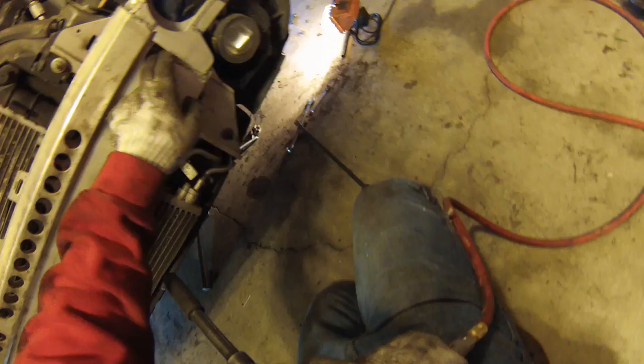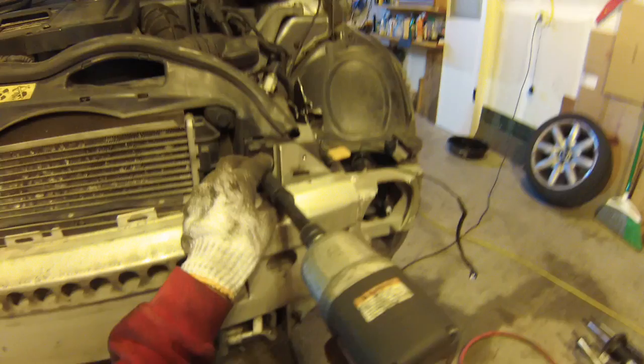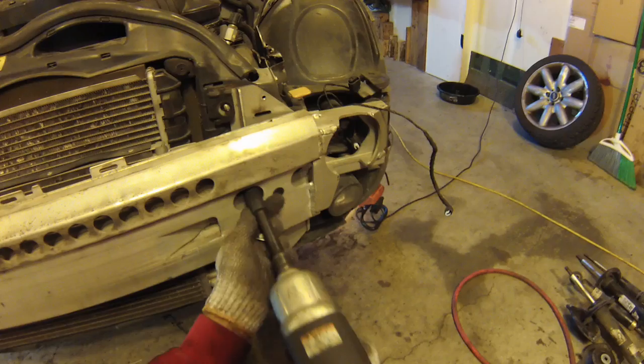Next, pull the wiring through, and then remove all of these 13mm bolts. There's one, two, three, four, five on each side. One of them is a bolt, the others are nuts.